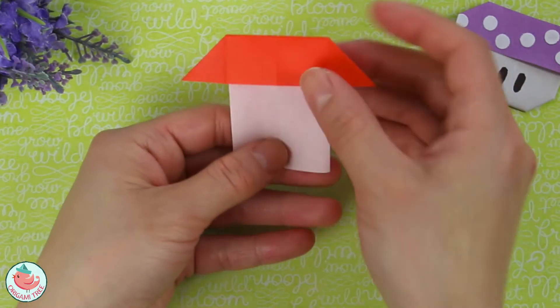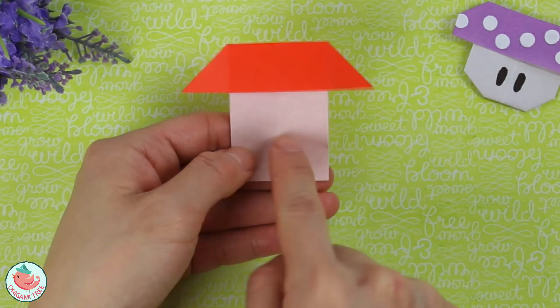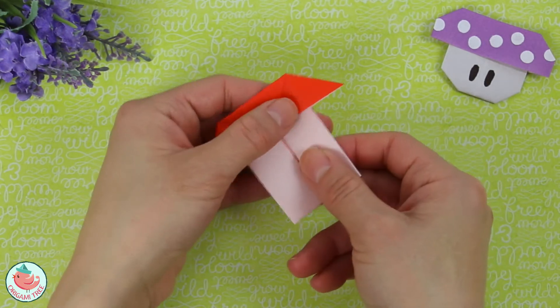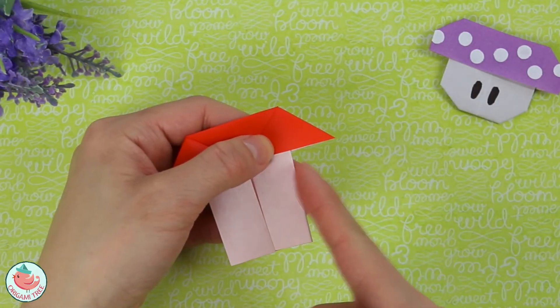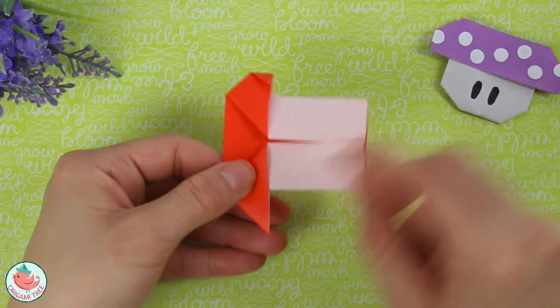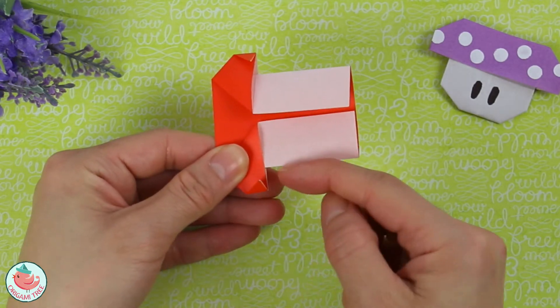Flip it around — and basically what you've done is you've reversed the colors. Before, this square was red; now it's white. Flip it around again back to this side. Align this point to this edge, so fold it straight over like that. Repeat the same thing on this side — fold it straight up and align it to the edge.